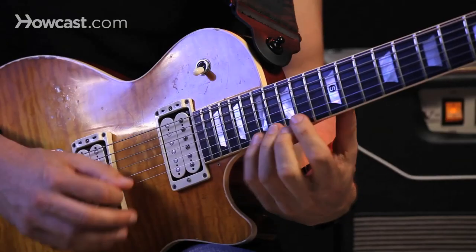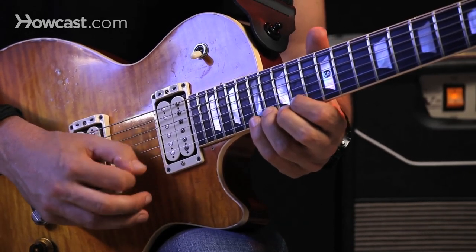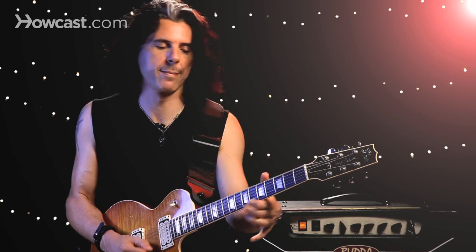At the end I went down the scale across the strings. Again, you have to start slowly and just practice like this, then eventually get to the point where it's faster, and you can add extra notes.